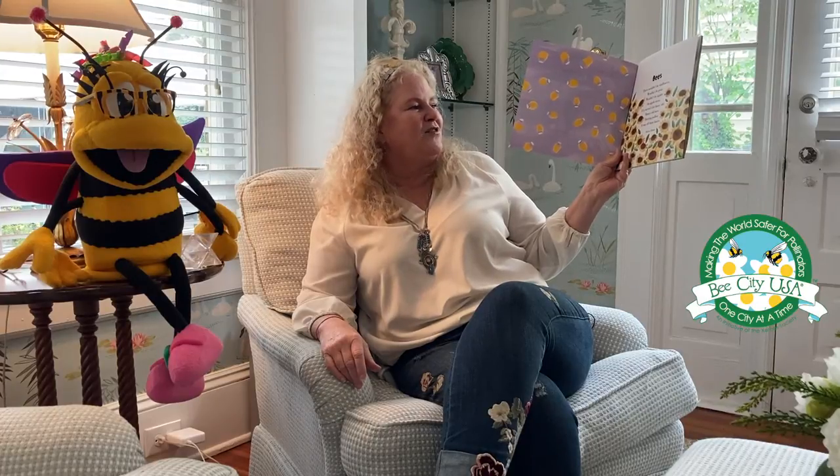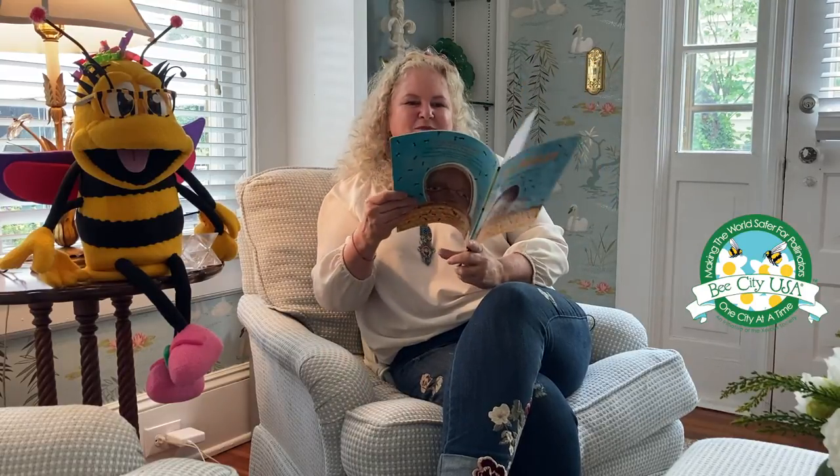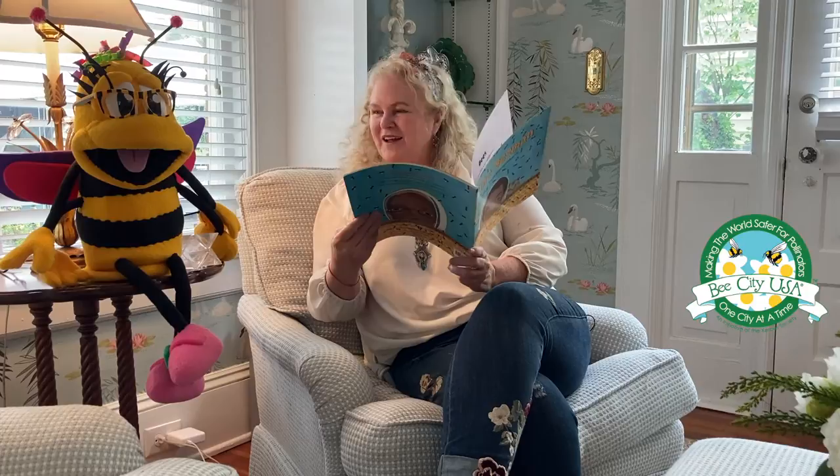Bees — there wouldn't be sunflowers, wouldn't be peas, wouldn't be apples on apple trees if it weren't for fuzzy old buzzy old bees dusting pollen from their knees. By Eileen Fisher. And now let's read The Bee Man.